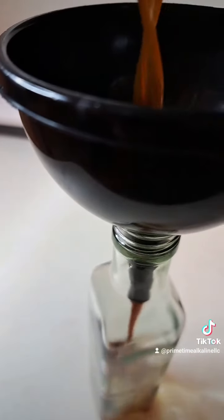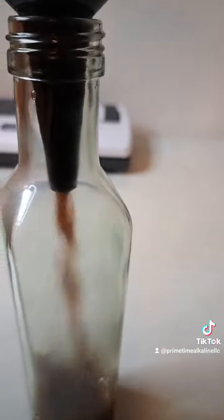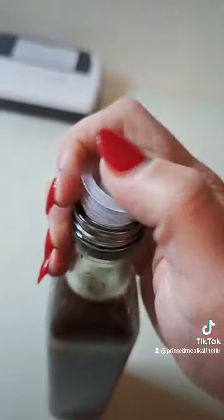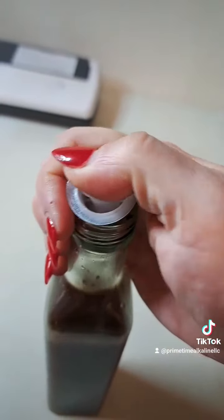You're going to boil that until the sugar dissolves, and then you're going to add it to a container that you can seal tightly. You're going to be able to store this for up to 2 months in the fridge, you guys.